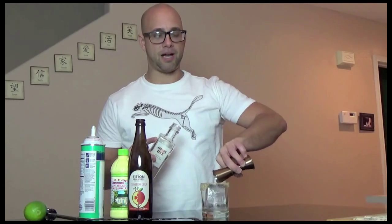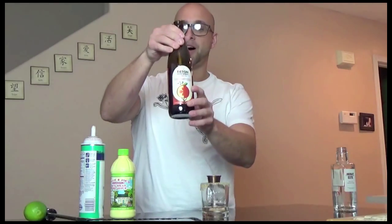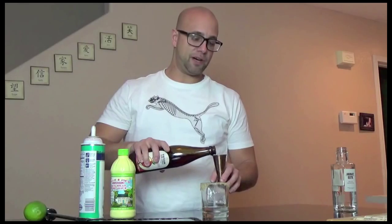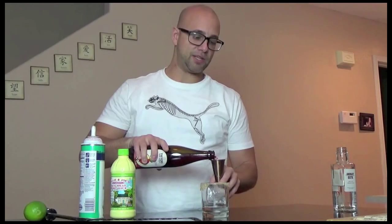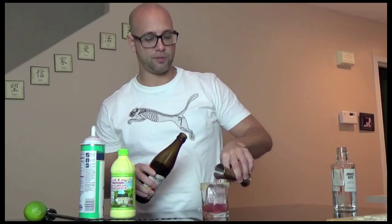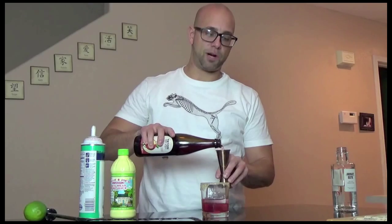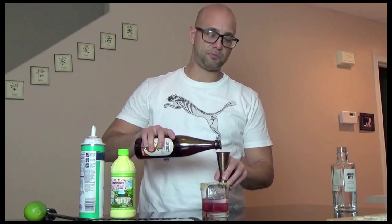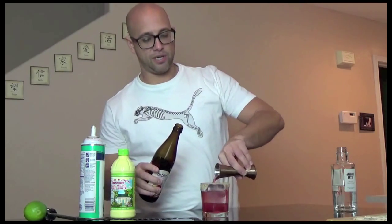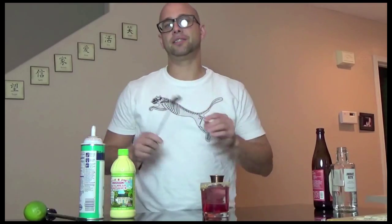Normally in a Cape Cod we would use cranberry juice, but in this case we'll be using the Tieton Cider Cranberry Cider. We're going to go about four ounces of the Tieton Cranberry Cider, and that's the base of the Cape Cod.